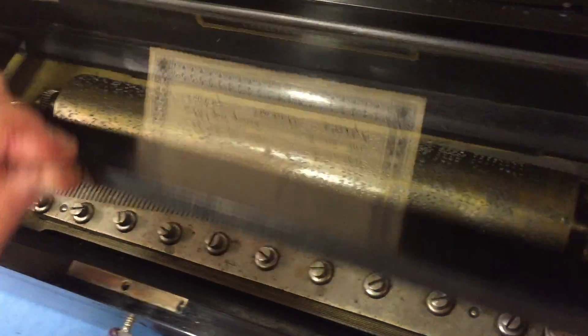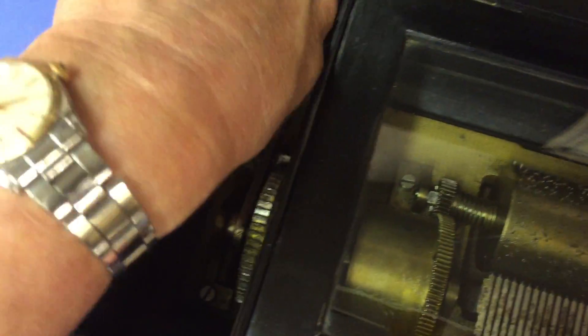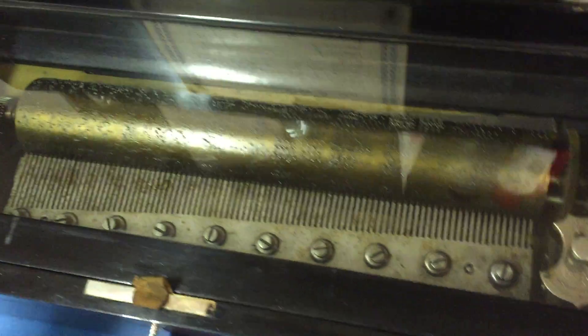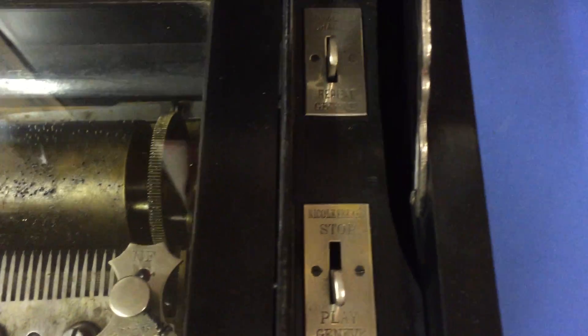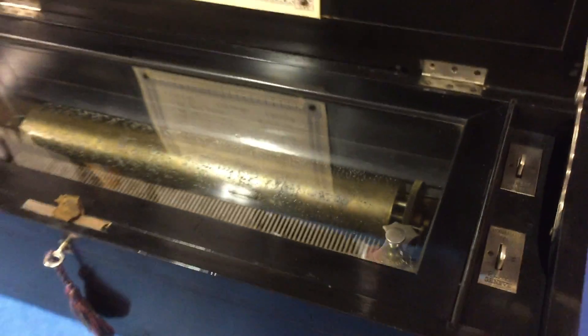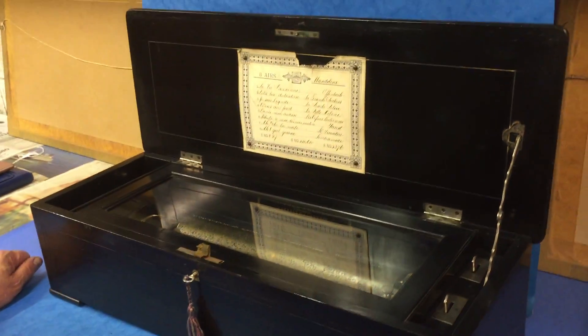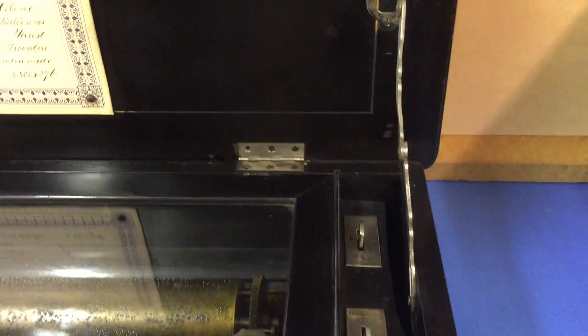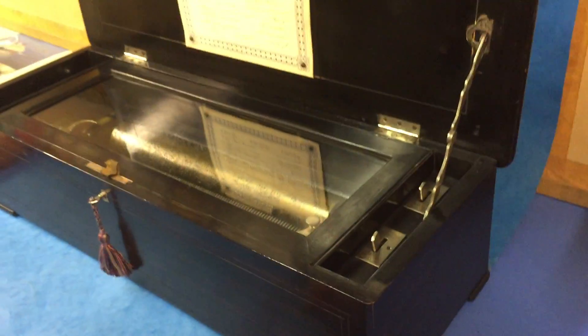If we give it a wind you can have a listen. It's got a key — the top locker is broken and disappeared so it can't be blocked. And it just sounds divine.